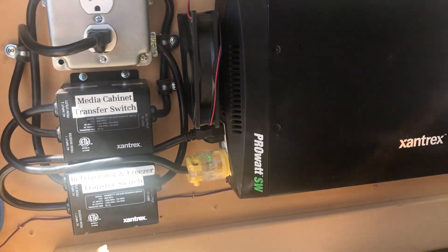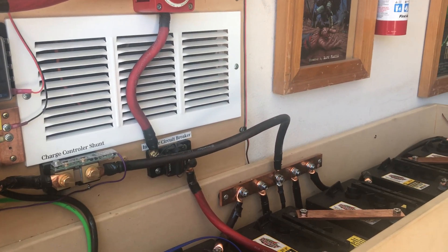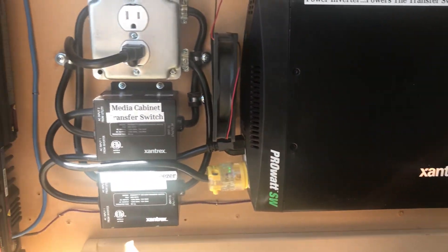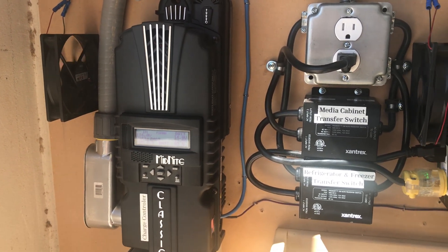That is my system and I just wanted to share it with people — maybe it will encourage others to do something like this. Thank you.